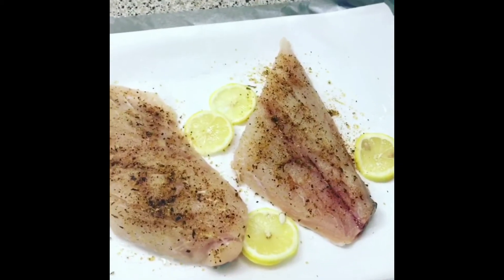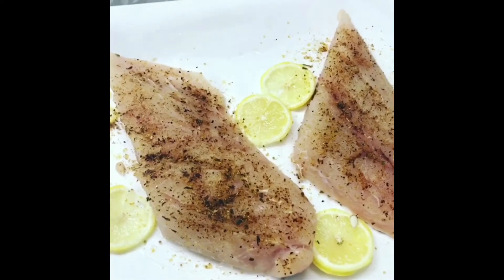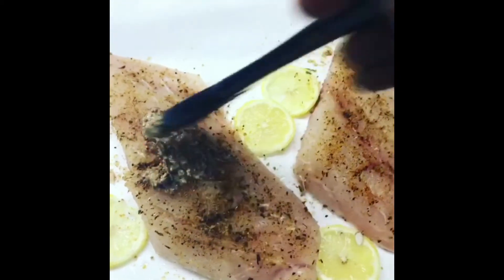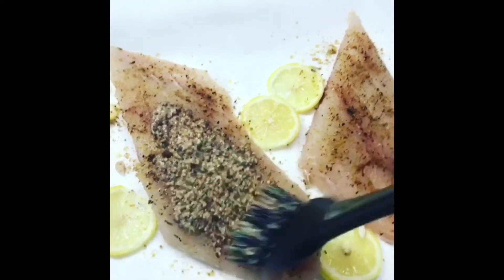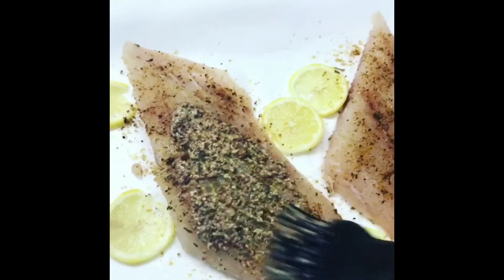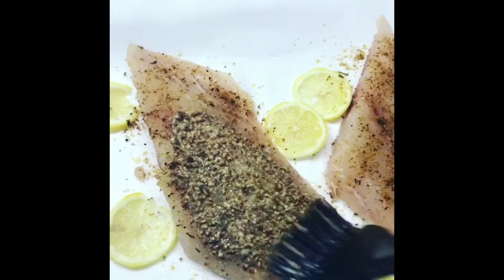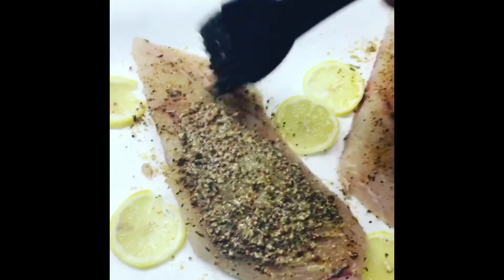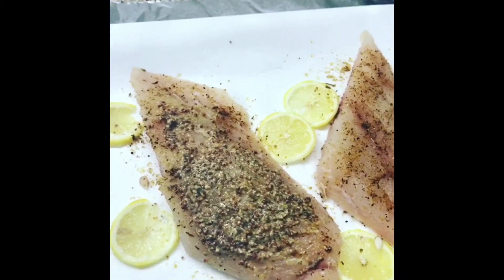A little goes a long way, you don't really have to kill it with spices. Plus I don't like my fish heavily seasoned. Then you're going to brush this with some green dijon mustard — this is going to be the glue that holds down your topping. Don't worry, it's not going to change the flavor that much. You can use whatever else you prefer, but I'm using green dijon mustard.